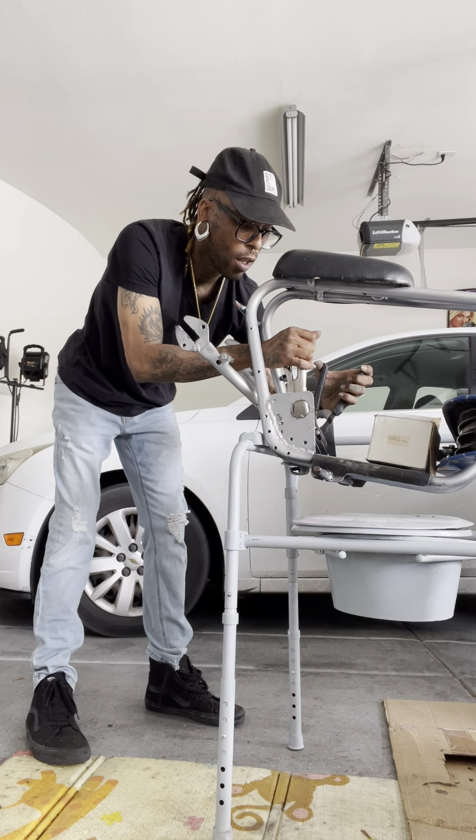I will be getting a lot of parts from Go Power Sports, so in the description below I will leave all the parts and stuff that I'm going to be using on this build for you guys. If you have this build or want to do a build like this, I'm going to do it step by step. This is going to be called the Las Vegas frame — this is what I will be known for out here in Vegas doing lowrider mini bikes. That's going to be my lane. If you'd like to join me and do lowrider bike builds, feel free to contact me and we can do it together. I don't mind helping out other people and collabing.